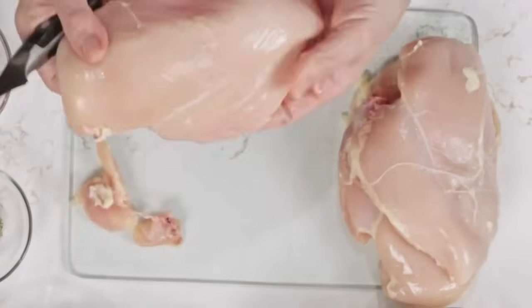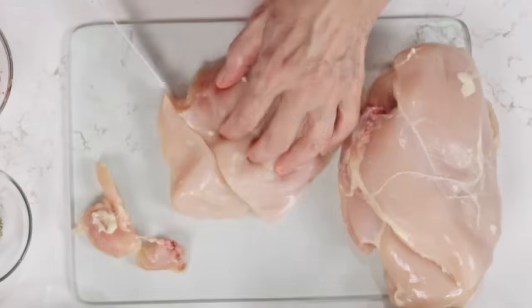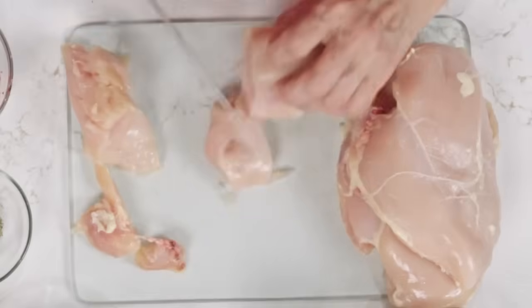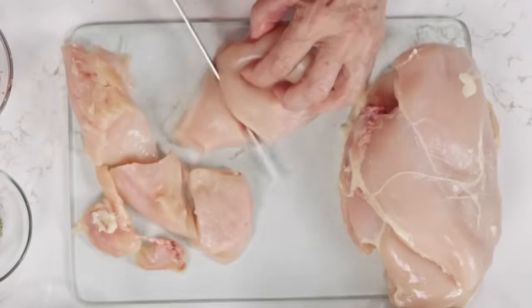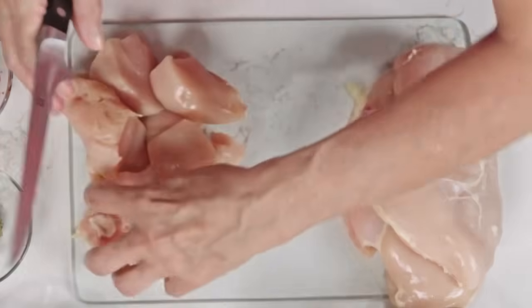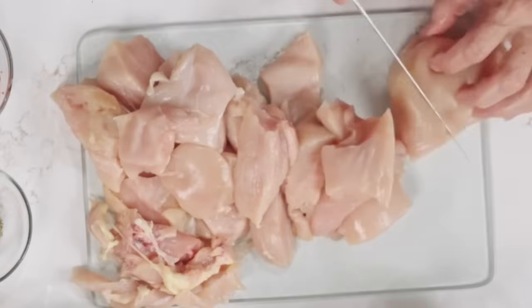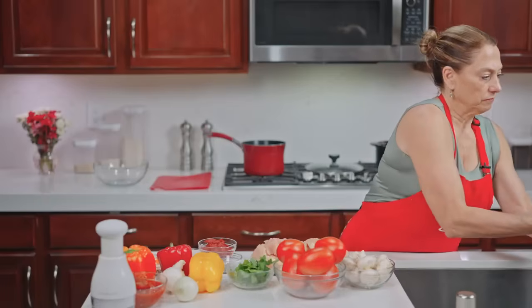When you get your chicken breasts, we are not going to pound them, but I am going to cut them into chunks — not bite-sized pieces, but chunks. No rhyme or reason; we're just separating it so that when we're serving it, it'll be a little easier to serve. Got one down, let's get the next one done.